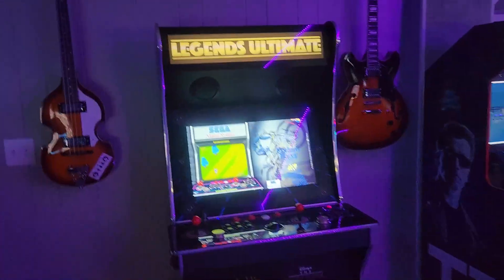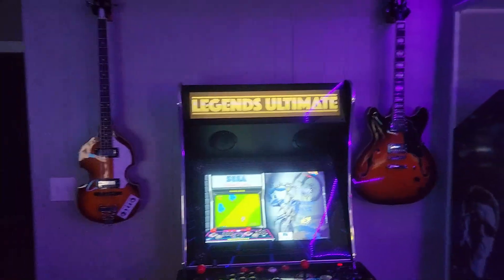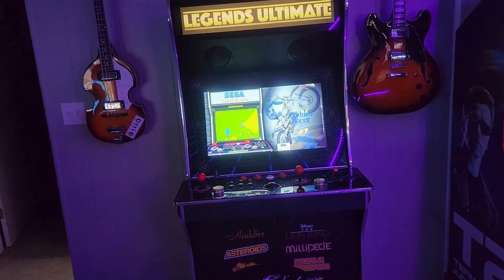This used to be my old Beatles Rock Band station, so I left the guitars up. I haven't really done any upgrades to this one yet — there's not a whole lot I want to do to it, but maybe a few things later on.